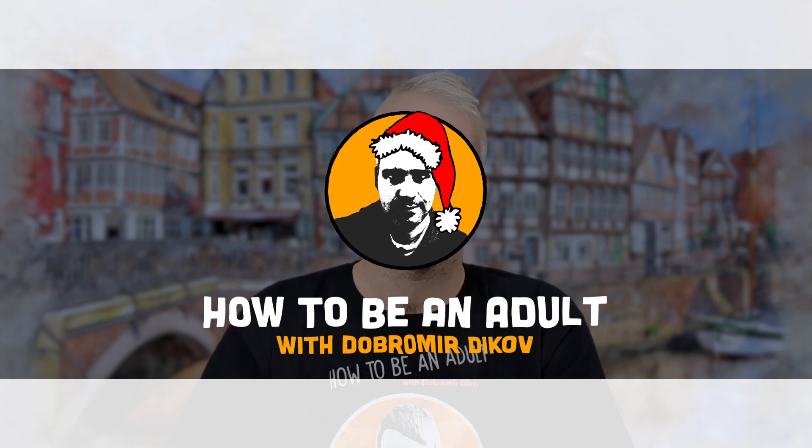Hey guys, welcome to another episode of How to Be an Adult. Happy New Year! This is my first video that I'm recording this year. The one that you saw on the 1st of January was recorded in 2019. Wish you all the best — let's make 2020 an amazing year.